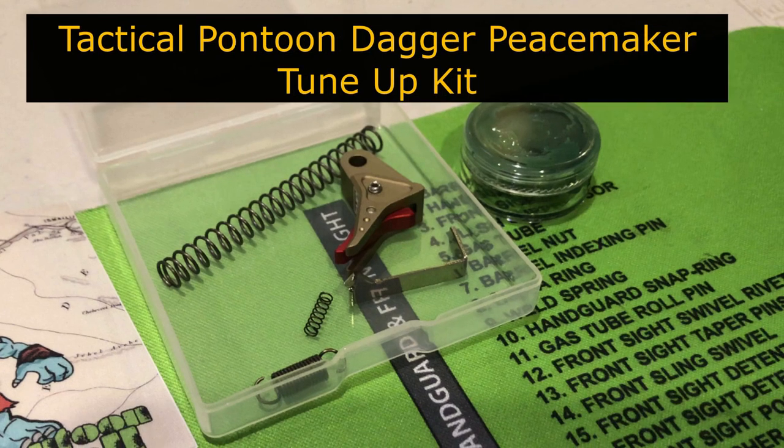So let's start with what you get. For about 120 bucks you get the trigger, the brake connector, trigger spring, Badger Snot which is a cleaning lubricant, the duty-rated striker spring, and the reduced weight safety plunger spring. Those last two are optional.